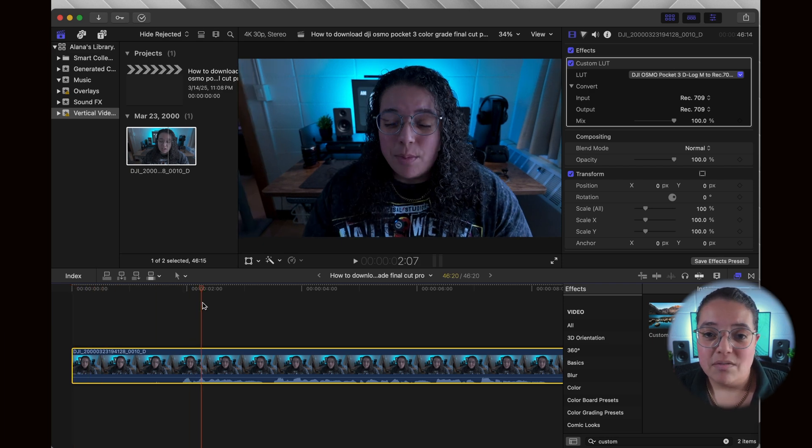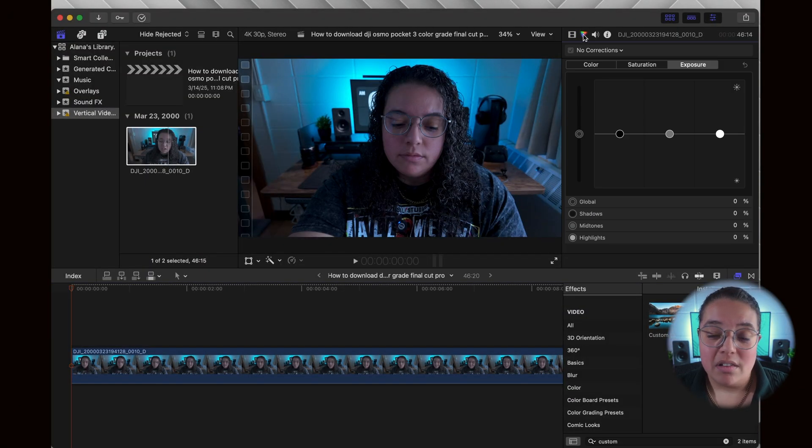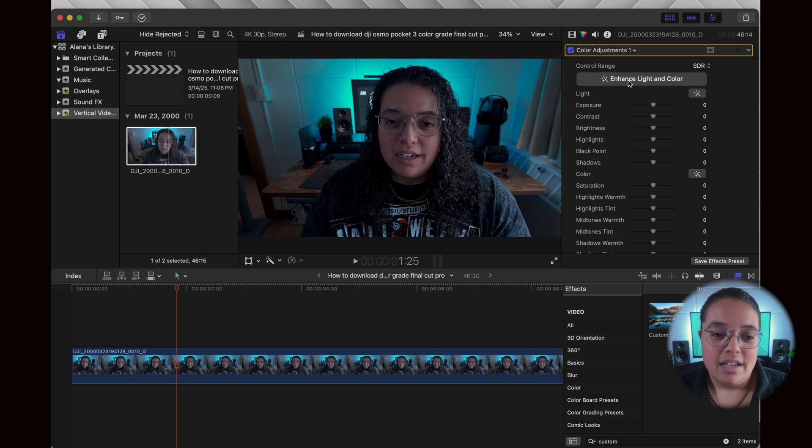You can adjust the intensity of the LUT to fit your preference. Now for the color grading part — click on the color inspector and choose color adjustments. Click on 'Enhance Light and Color' and Final Cut Pro will analyze your footage and color correct it for you. I'm no expert in color grading and sometimes I don't want to take the time to do it, so this is my shortcut and it still gives great colors. I like the warm tones that Final Cut Pro gives my footage, so for me, we're good to go.